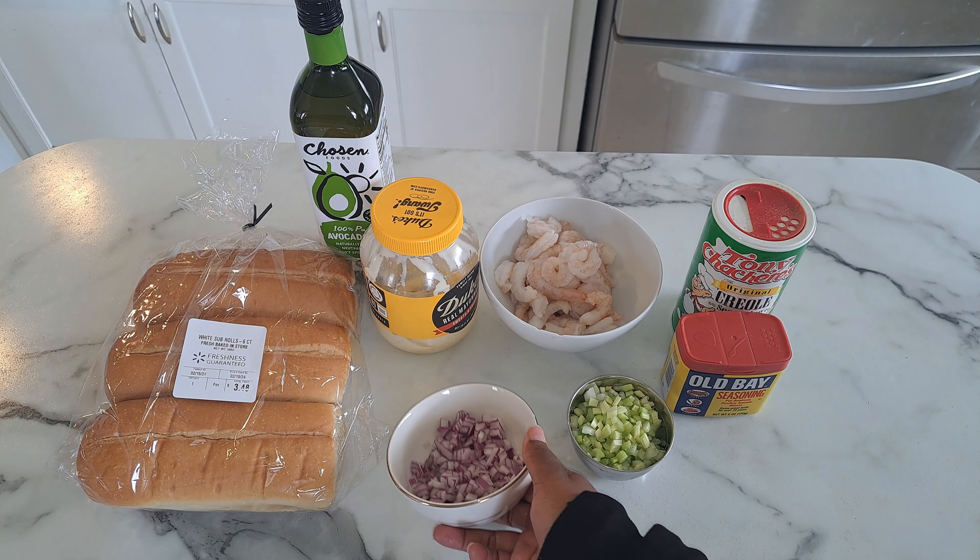We're going to season the shrimp with Tony's and Old Bay, put that on there, and stir it up to make sure all of it is covered in the seasonings. All right, it's all nice and covered and well seasoned with the Old Bay and the Tony's.